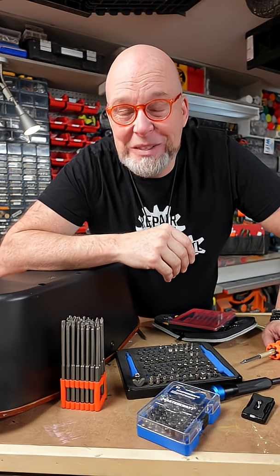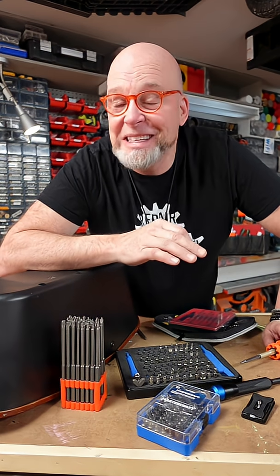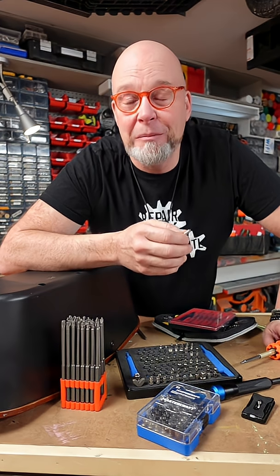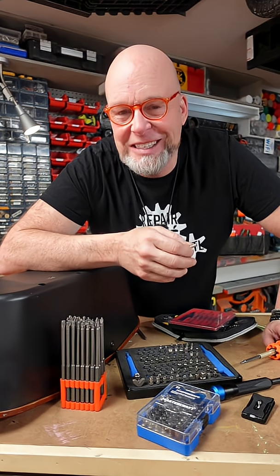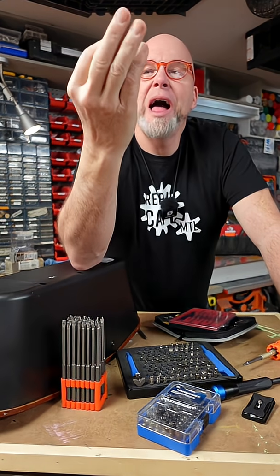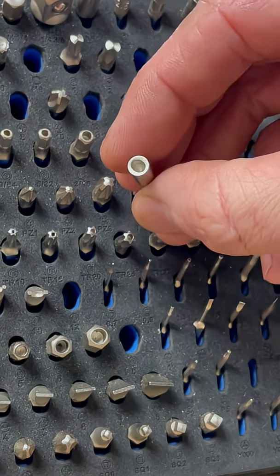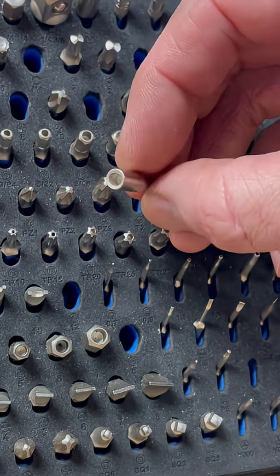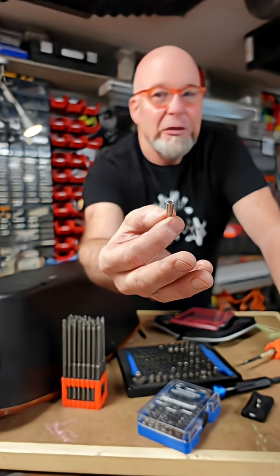Then there's the most devious of them all — I've only seen this in one or two consumer products, and you can't help but admire the evil shittiness that goes into its design and implementation. The oval pan head. It's just slightly oval, and when placed down a long narrow well, only this driver can remove it.